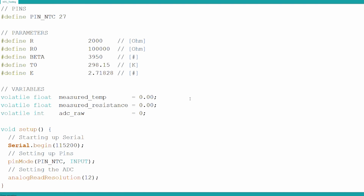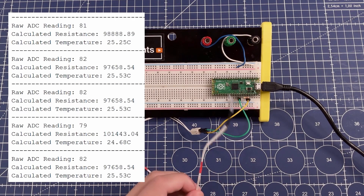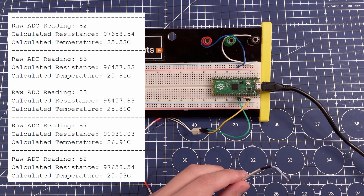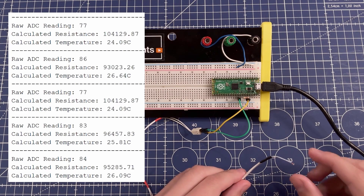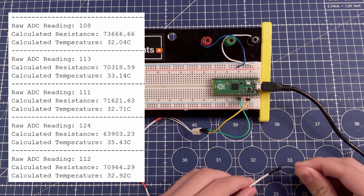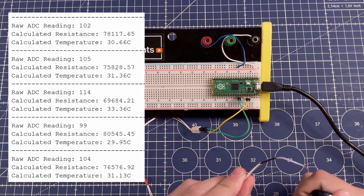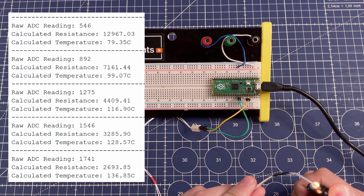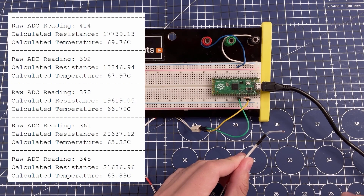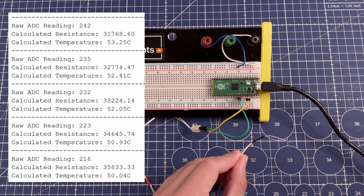Let's connect the thermistor and check that temperature measurement works. You can see the Pico on my desk with the connected thermistor. The measurements show around 100 kilo ohms and 25 degrees Celsius, which is what we expect as the base measurement. If I hold the thermistor in my hands, you can see it rise to around 32–33 degrees Celsius, and using a lighter underneath it, the temperature increases drastically as the resistance drops. The thermistor is working and we can get temperature readings easily — they don't need to be extremely precise for a hot plate application, but this gets us in the ballpark.